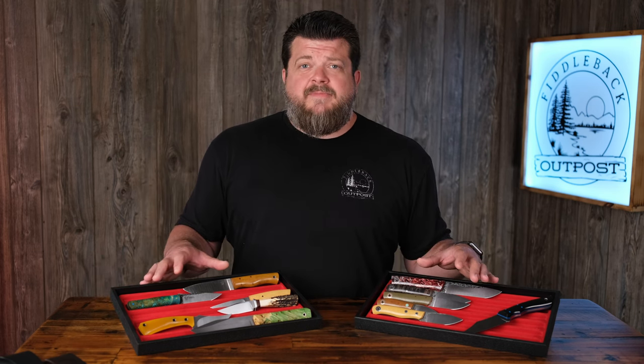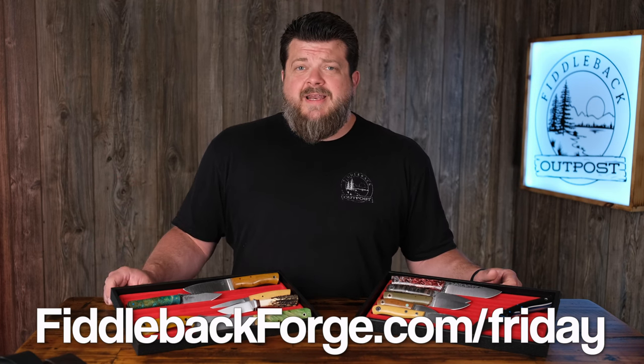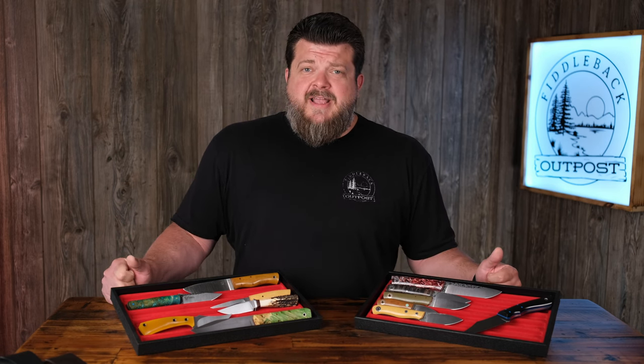These knives are going to be up for sale at fiddlebackforge.com/Friday. You can get more information there. If you are new around here, I'll go over at the very end of the video how to go about getting one of these knives in case you don't know. But for you veterans out there of the Fiddleback Friday fame, we're going to get right into the in-hand right now.